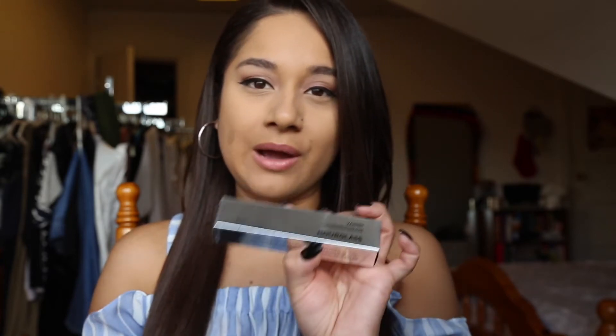Hey everybody, welcome back to my channel. My name is Vanessa and today I'm going to be reviewing the Vanish Flash Highlighting Stick by Hourglass.